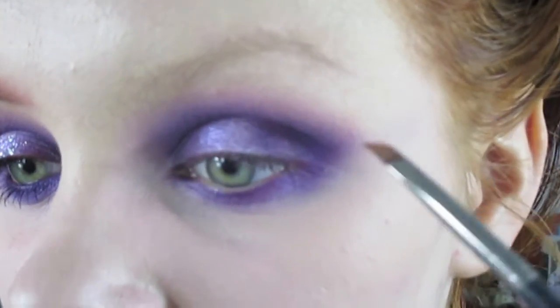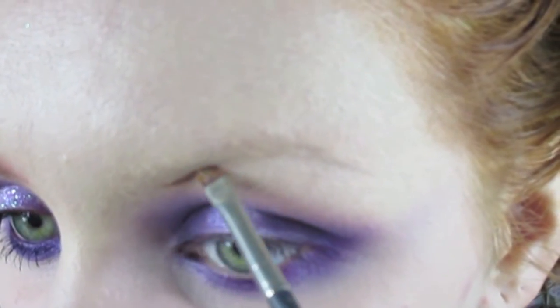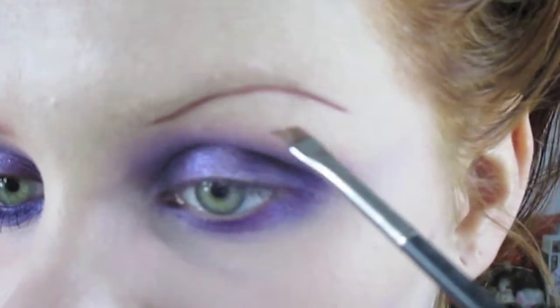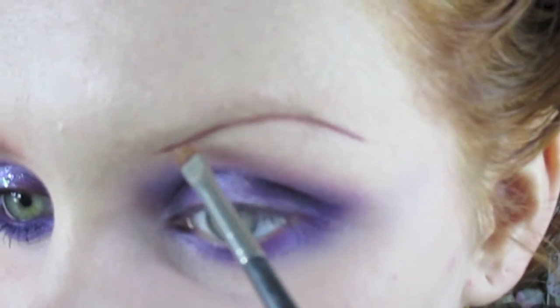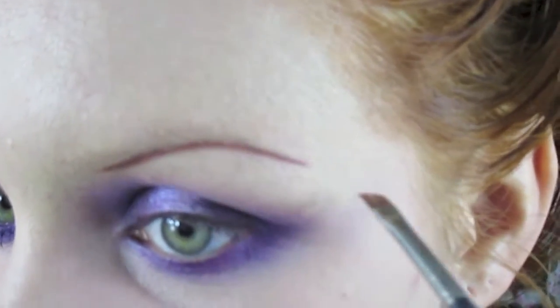I take my brush straight into the product and start in where I want my brow to almost start, but not quite. I just do a straight line to the tail of my brow. As you can see, my brows are pretty much not there — my hairs are really fine — so I can get away with going a bit crazy with the shape.